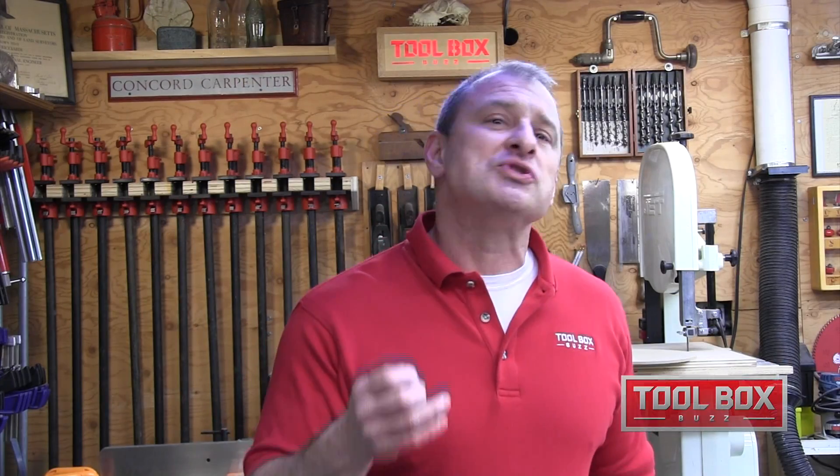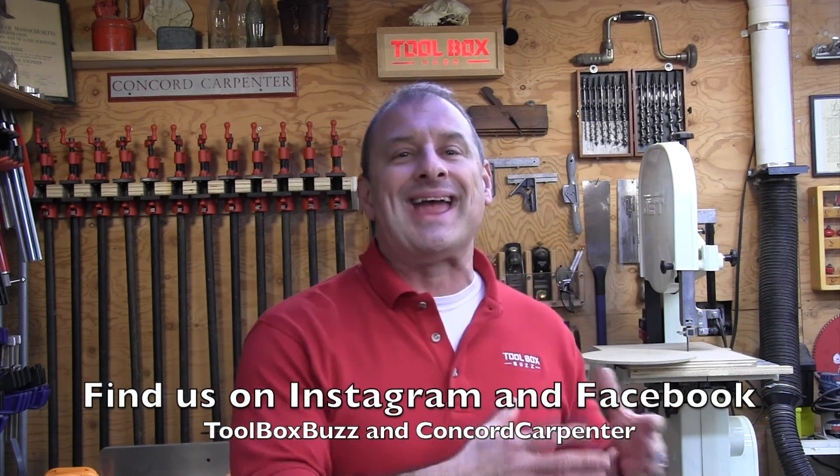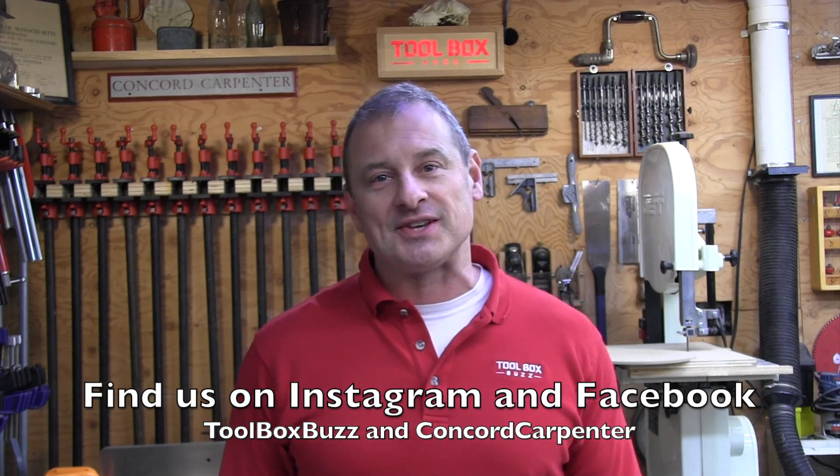I hope you enjoyed the video — I know it was super short; not a whole lot to say about a hammer drill. Please comment and subscribe — we welcome your feedback. Don't forget to check us out on Instagram and Facebook, both on Toolbox Buzz and Concord Carpenter. Take care, guys.